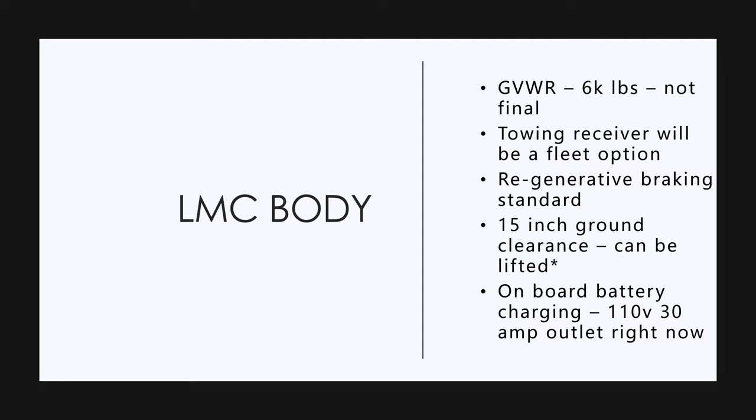I think the Rivian and the Tesla truck are going to have an air suspension. This truck has a solid rear axle, and that's for towing. Tesla's going to have an independent rear suspension with airbag suspension, and according to my research, I don't know how that's going to work well with towing.